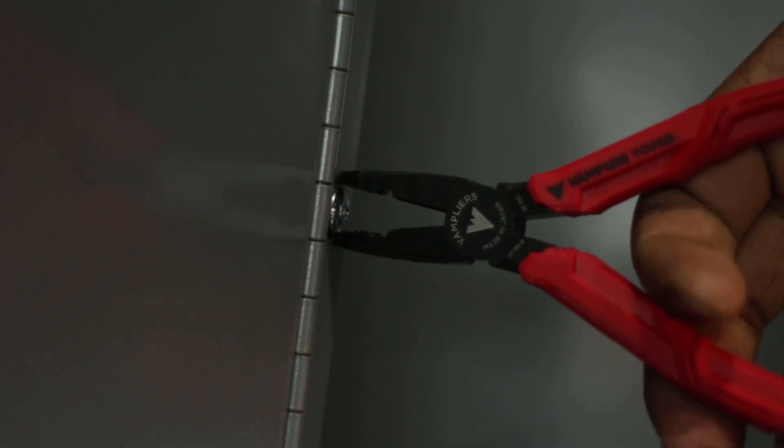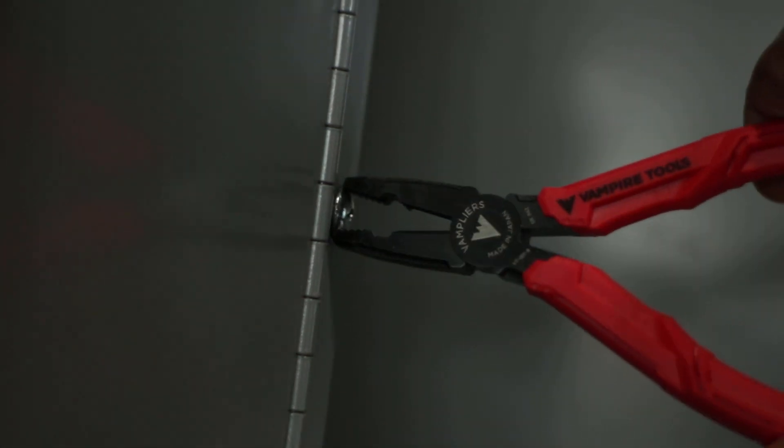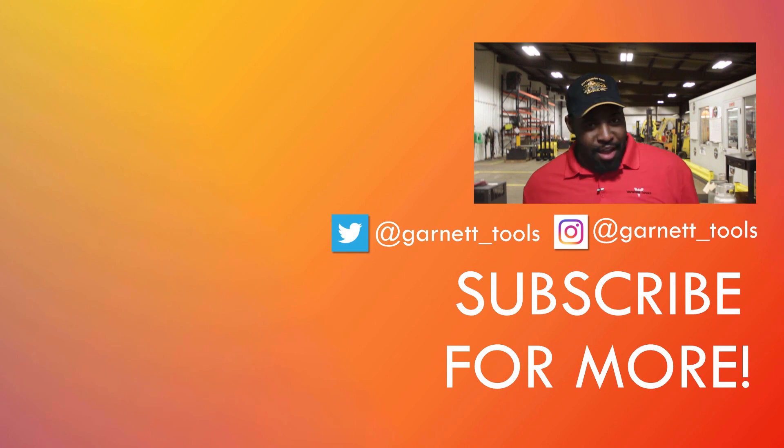So overall, these new Brutes are a pretty great pair of pliers. They cost about $35 and are completely made in Japan. But let's get real — Knipex pliers can't do this, Channellock pliers can't do this, and even Snap-on pliers can't do this, which is why Snap-on has started selling Vampire Tools on their tool trucks across the country. So why pay Snap-on premium pricing for pliers you can get directly from the Vampire Tools website, and even cheaper if you enter code GARNET15 at checkout.